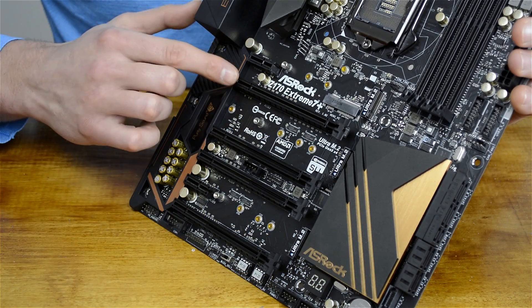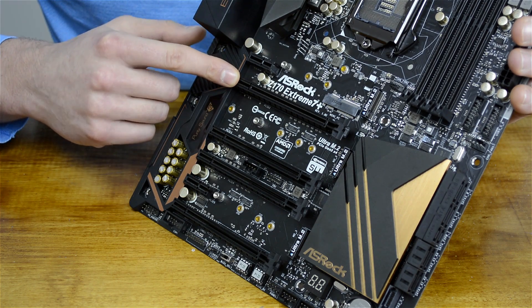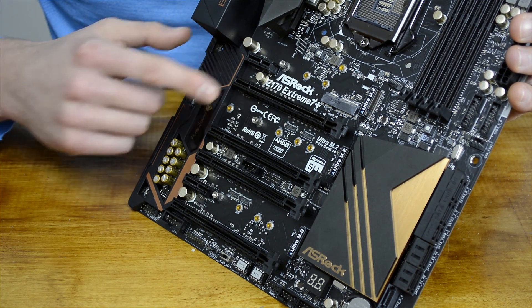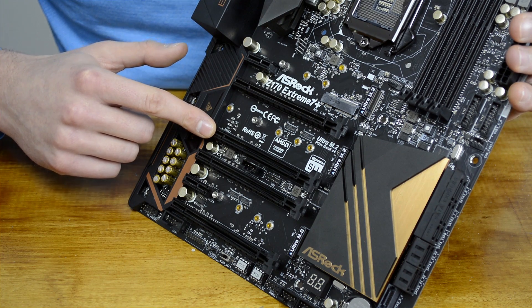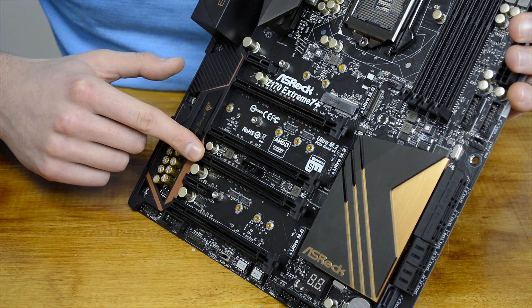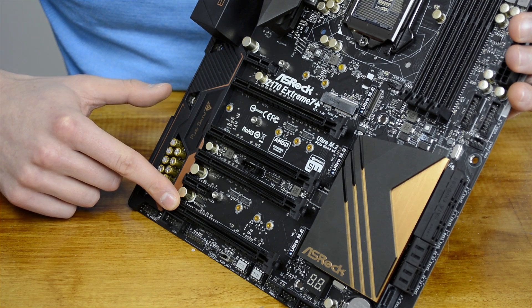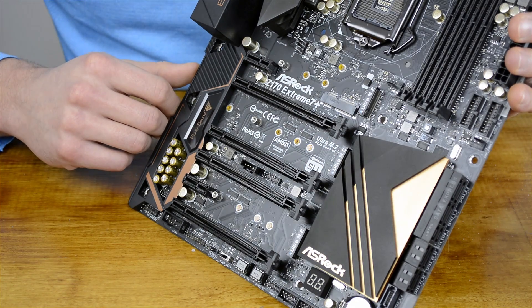There are four full-length PCIe x16 slots on offer, though they aren't all created equally. The primary PCIe x16 slot is connected to the LGA 1151 processor and can achieve full PCIe 3.0 x16 bandwidth with a single graphics card, while the secondary slot is limited to PCIe 3.0 x4 bandwidth as it's connected to the chipset. The third slot is connected to the CPU for PCIe 3.0 x8 and the fourth is also CPU-connected but limited to PCIe 3.0 x4, making a three-way GPU setup an x8/x4/x4 arrangement from the CPU.